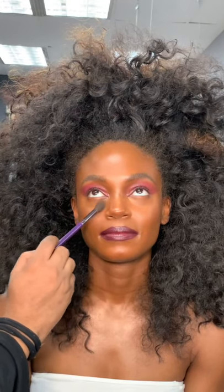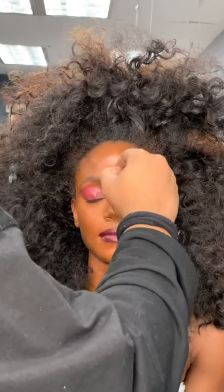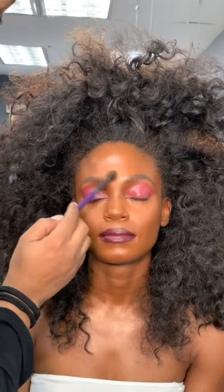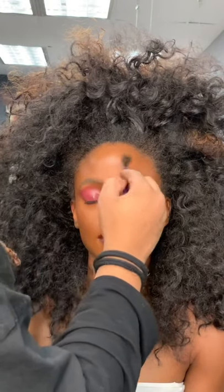Now, you know we love dewy skin, but to mat down the areas we don't want to shine, I'm using my Evolution Powder in 01 by Danessa Myricks. Notice I'm only putting the Evolution Powder in the T-zone area because we want the cheekbones to remain dewy and glowy — we want them to shine in the light.